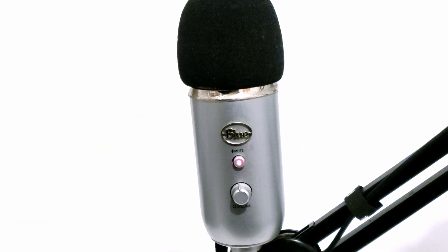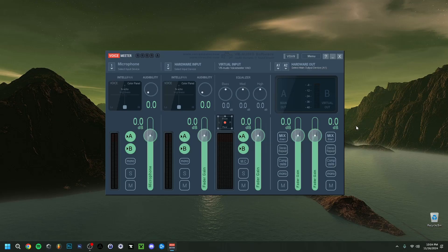Now that I've covered everything important about the microphone itself, I'm going to jump into the first software, which is VoiceMeeter. I've used VoiceMeeter quite often — it's a nice software to make your voice better with any microphone, and it's actually pretty simple to use.